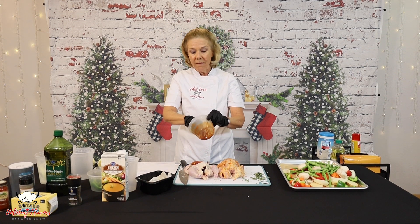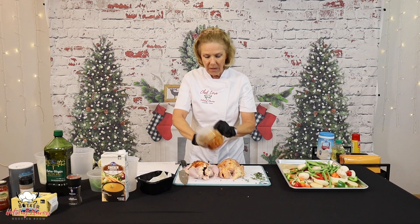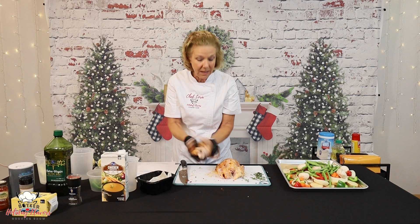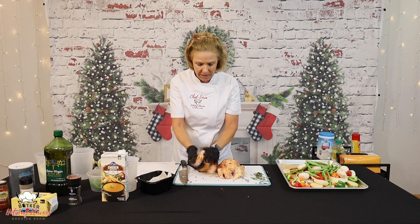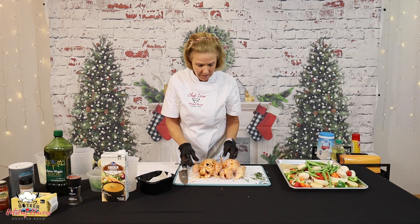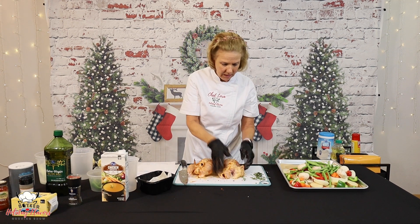You can use whatever herbs you like. The smoked paprika is going to give this a little bit of a smoky flavor and a very, very pretty color as well. So we've got those ready here.